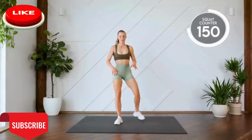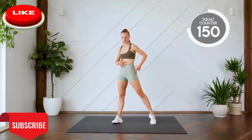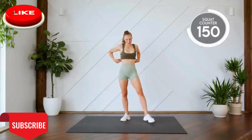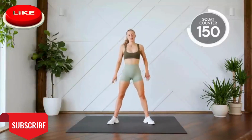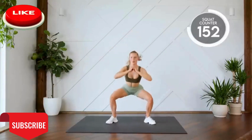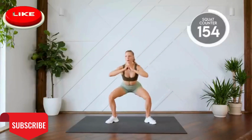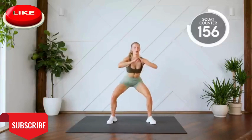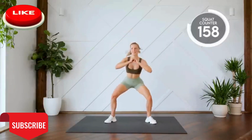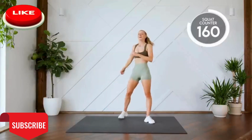Squat with a twist. So you're bending and you're twisting and you're really squeezing that core, squeezing this glute and stretching this leg. Here we go, guys. Almost there. Three, two, one, all the way down, let's go. Six, seven, eight, nine, ten. Good work.